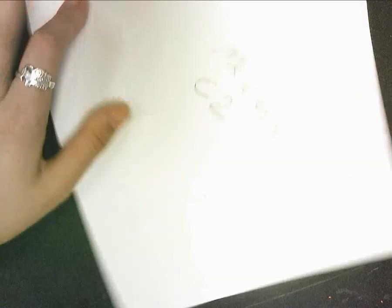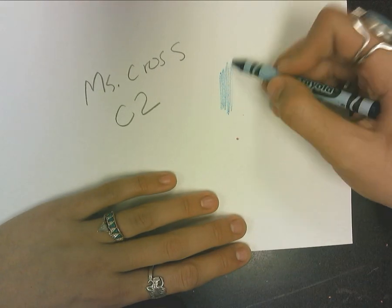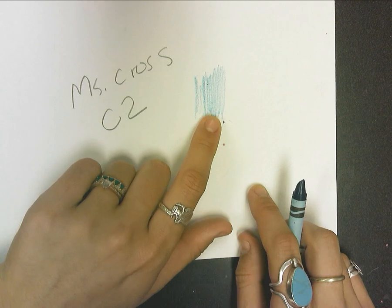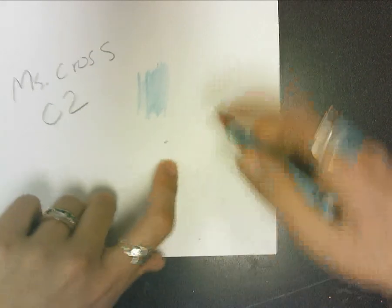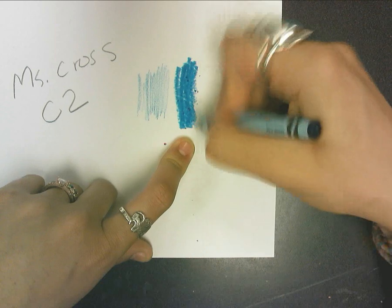So what I wanted to show you was: if you color too lightly, I know it makes your hand not tired, but you can see all those streaky lines — first of all — and second of all, it really doesn't show up very well from far away. Light crayon colors just don't pop.